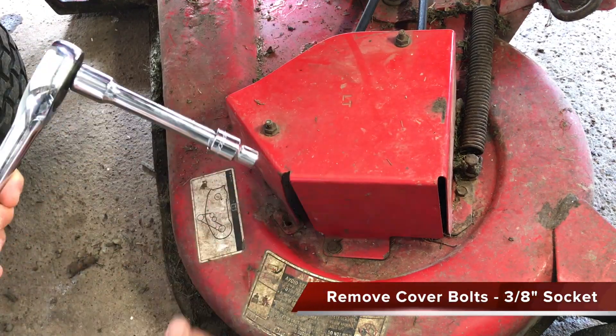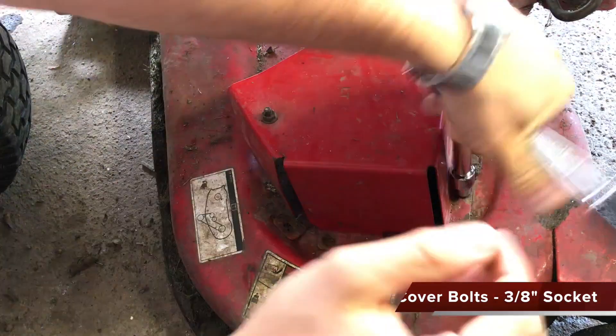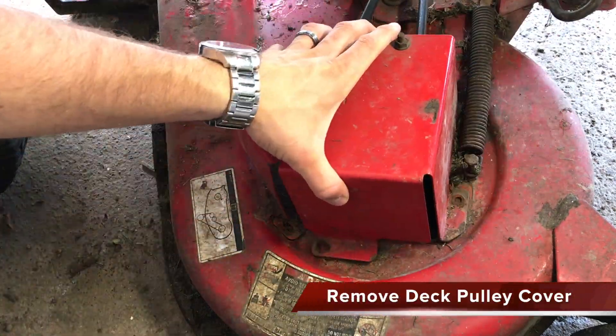Next, we will remove the three bolts on the left-hand deck pulley cover using a 3/8 inch socket, and then remove the cover.